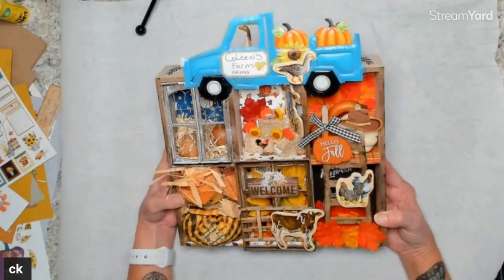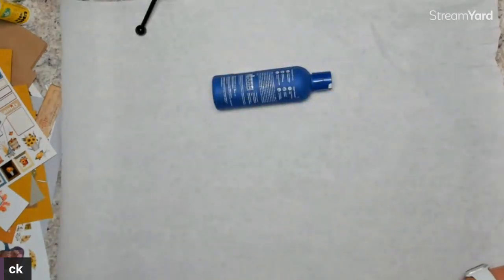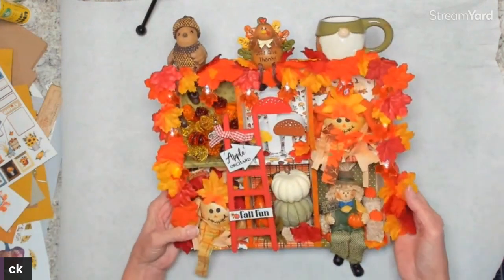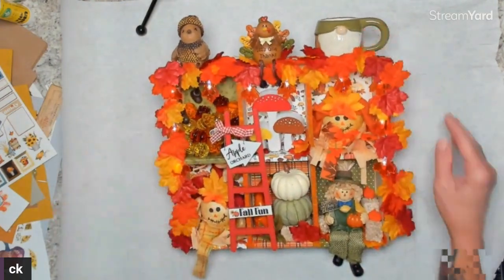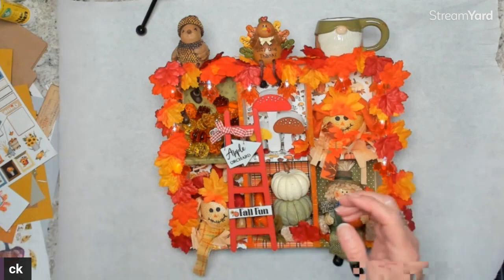For fall I did two Halloween boxes and this is one of my fall boxes. I did this on Xenia's live — I'll put the link below. The other one I did on Kathy Berg's live. I did neither box on my own channel, which is why I'm doing a finished product video for you guys to see.